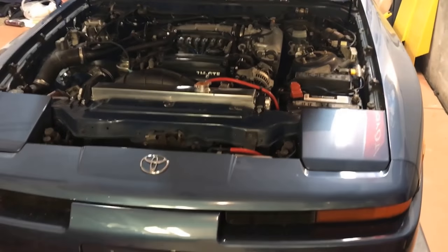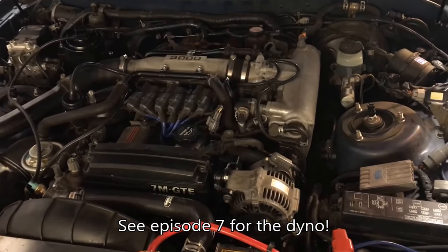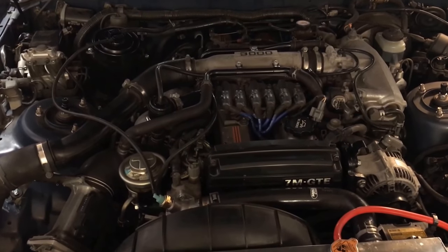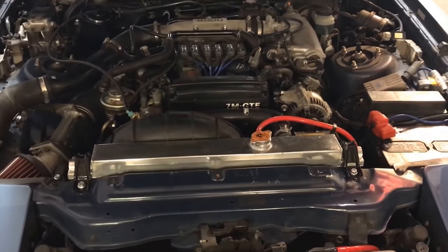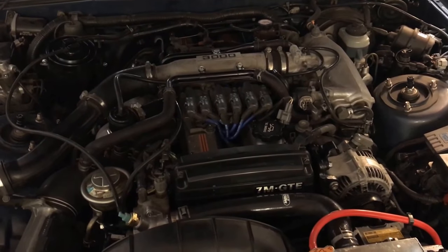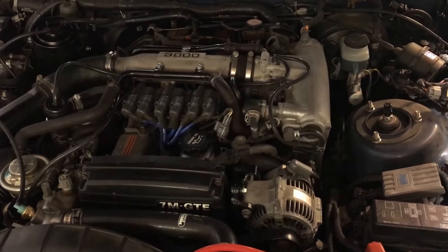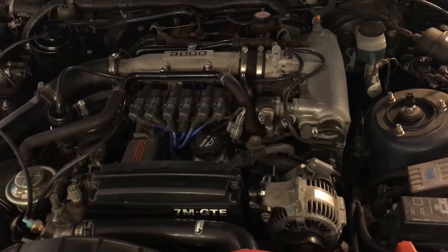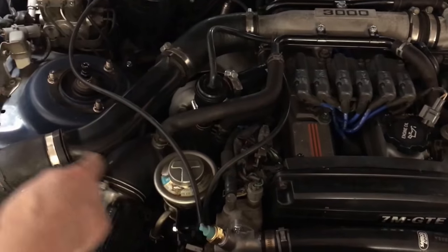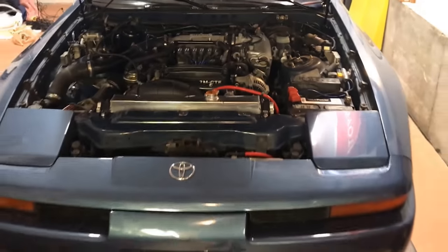I think this job is done. Now it's just time to check for leaks, make sure we got rid of our problem, and then we can put it on a dyno and get a power measure for a stock 7M GTE that is around 25 to 26 years old — this is a JDM motor the previous owner put back in, out of an '89 to '91. Here she is all buttoned up. I finished the job a couple months ago and I've been driving it sporadically since then. It's winter in Colorado so I can't drive it too often, but it's more or less ready for spring. No major leaks, not losing any coolant, not losing any significant amount of oil.